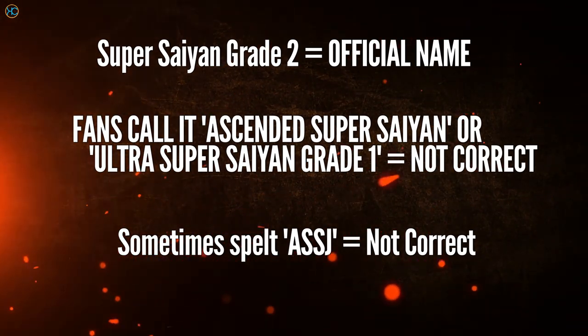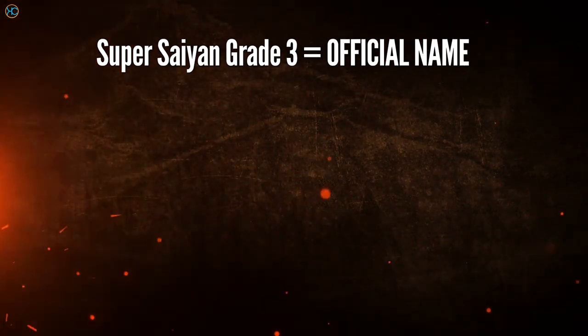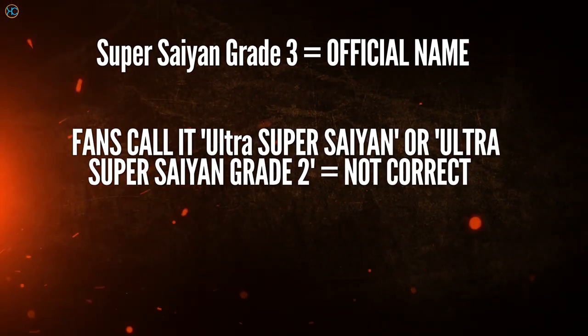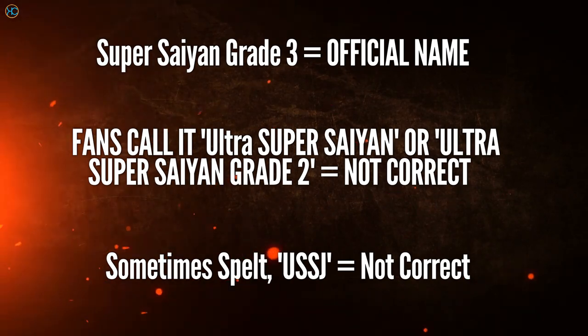These are in fact fan-made terms and dubbed terms that are not the official names. Similarly, the further evolution of the bulked-up forms, officially called Super Saiyan Grade 3, has been named Ultra Super Saiyan and Ultra Super Saiyan Grade 2 by fans over the years. Ultra Super Saiyan, written as USSJ, is also a fan-made term — it's not official.